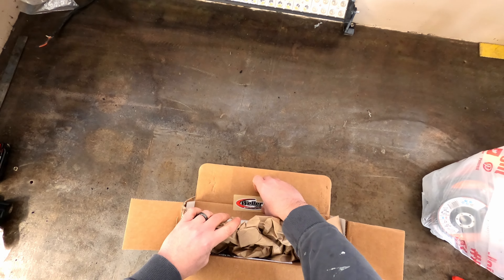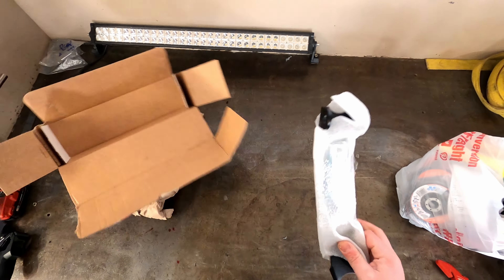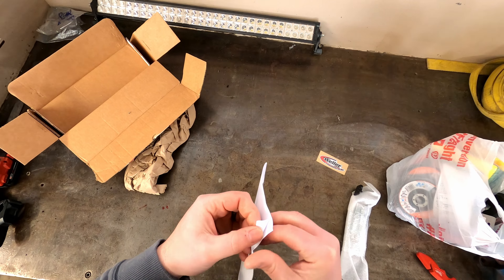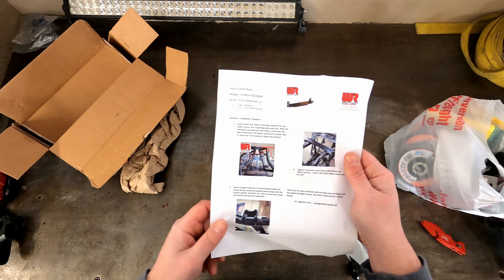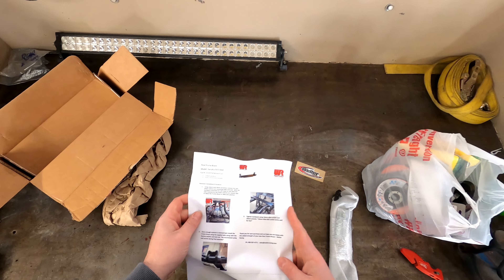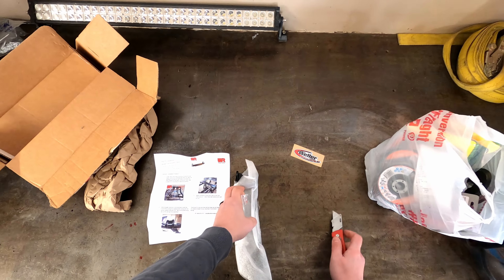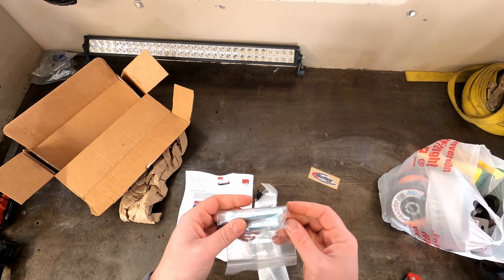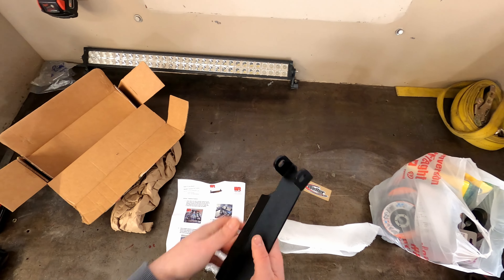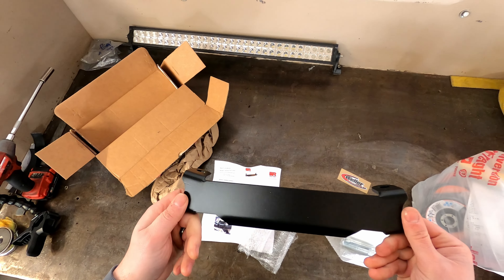Opening up the Weller brace package — there's a sticker and instructions included. Hopefully I don't have to take much stuff out; I'm hoping to not have to remove the diff for this, but we'll see. The kit comes with some longer bolts since the brackets are going to be a little bit wider. That bracket is really thick and nice quality.